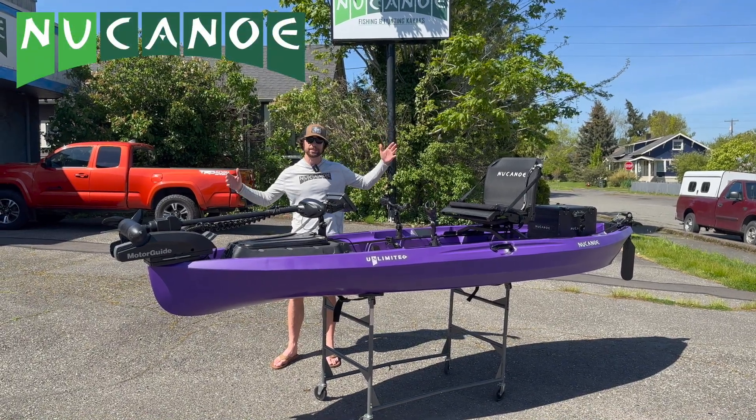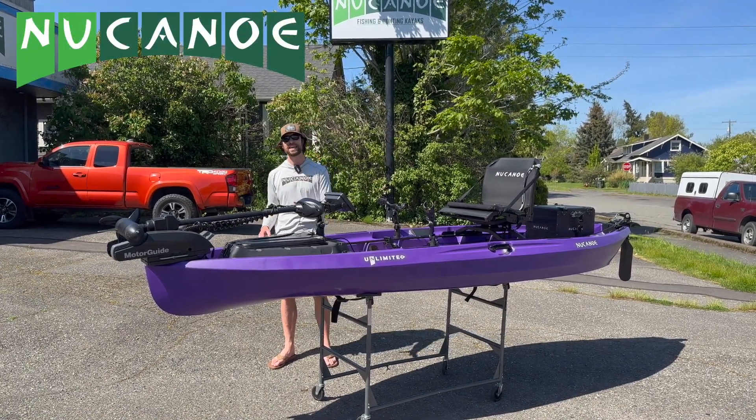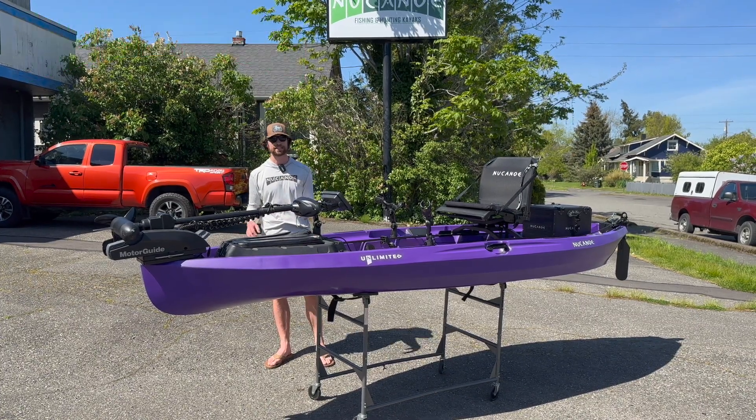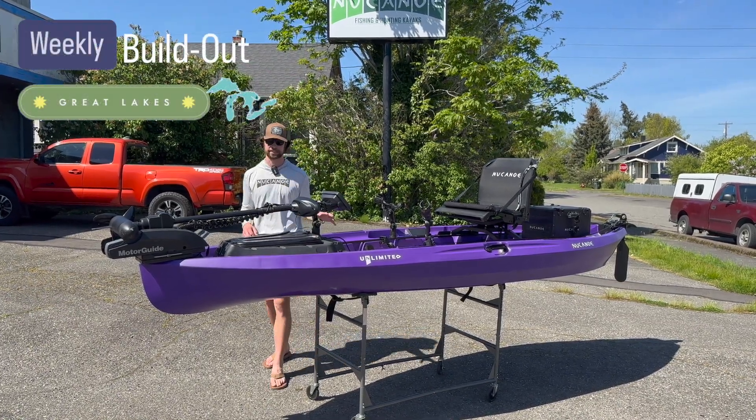Hey guys, let's take a deep look at this week's build out. The theme was Great Lakes. Shout out to Mark for reaching out in our DMs on Instagram and giving us the idea for the build and a couple details from his area.